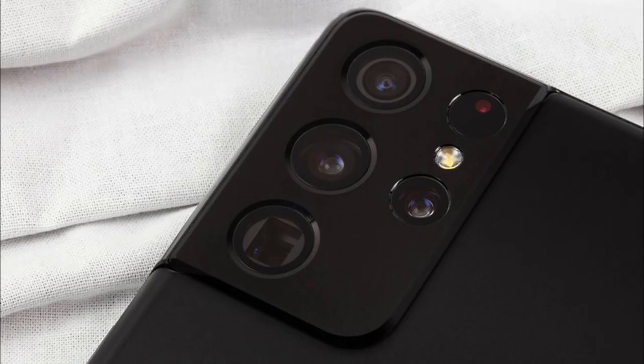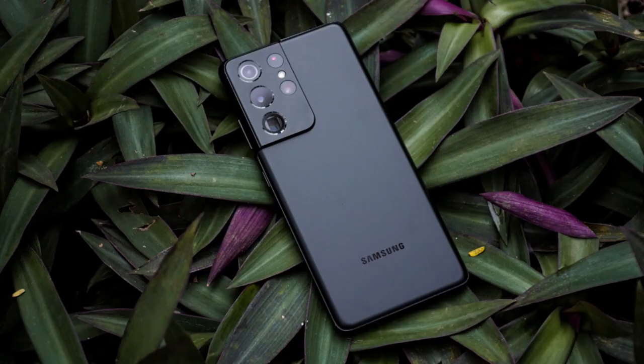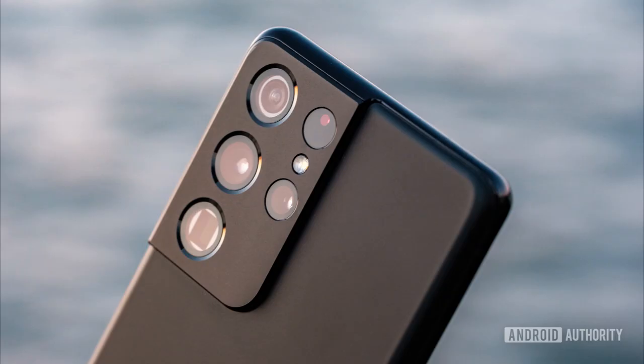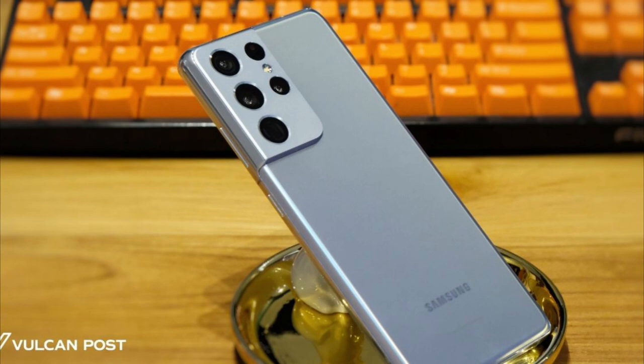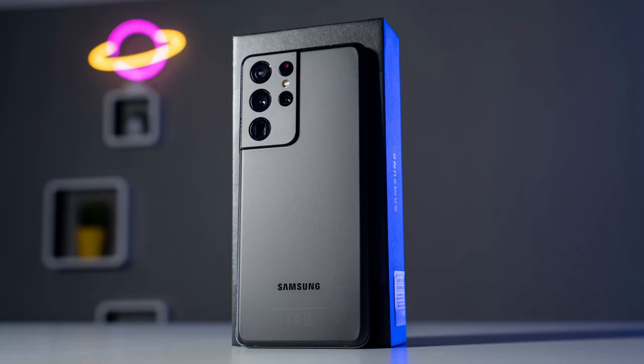The phone supports 5G connectivity, has an in-display fingerprint sensor for biometric authentication, and is IP68 certified for water and dust resistance. The Galaxy S21 Ultra features a glass back and an aluminum frame with a sleek and premium design with thin bezels around the display.